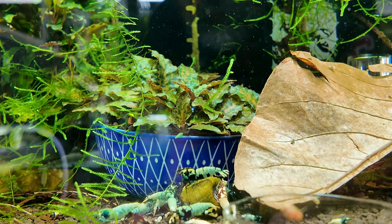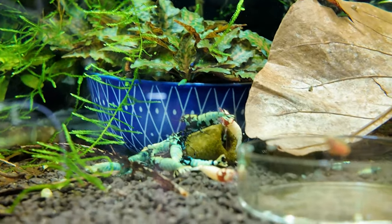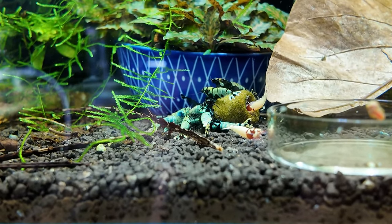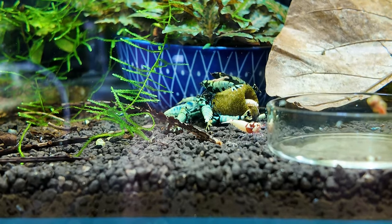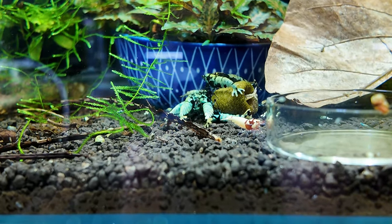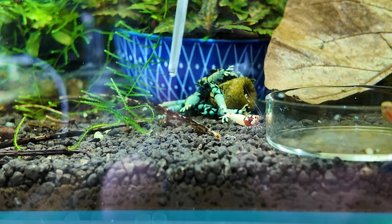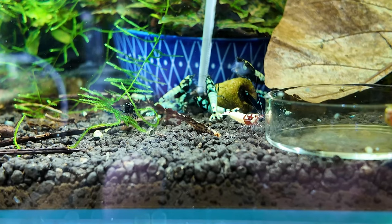All right guys, we are in position. Up here I have a jug with water. I'm going to move the food back to the front so we can get to the shrimp better. I did notice there's an awful lot of shrimp at the very top and in all the moss, which shocked me - why are they not all at the food? Anyway, let's move the dish out of the way. I'll have to turn the camera down a little bit - there's a little bit of glare. Let me grab a shrimp net and maybe some tweezers.